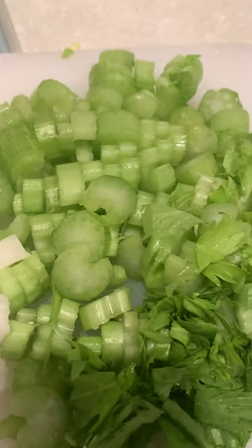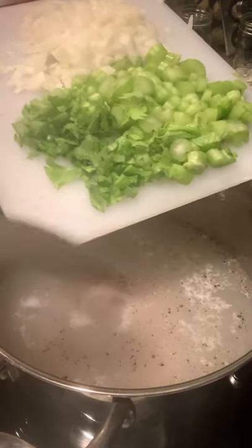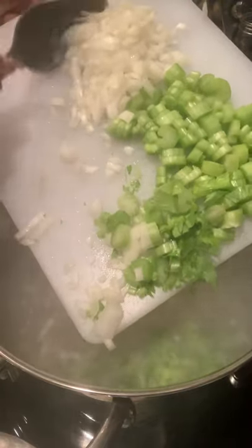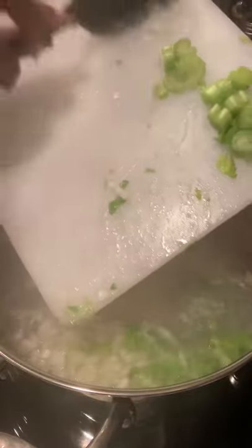Okay guys, what I have here is basically half of a large onion, or you can just use a medium-size sweet onion, and I have my celery with a little bit of the leaves chopped up. I'm going to add this to the chicken in the pot — my onions and these nice veggies — and get that stirred in.